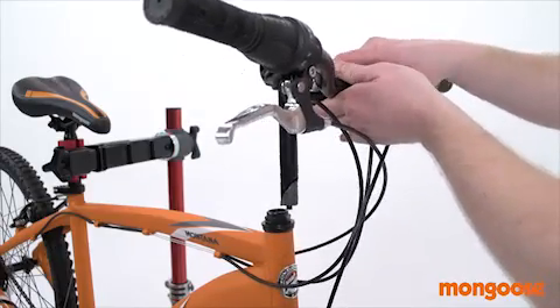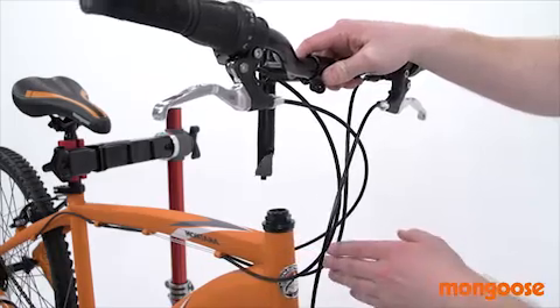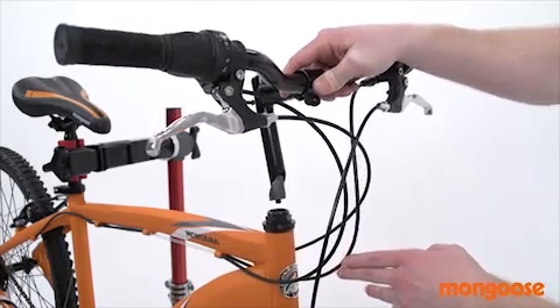It's important to have the brake and shift cable routed properly. If needed, adjust the handlebars so the cables are taking the smoothest route.